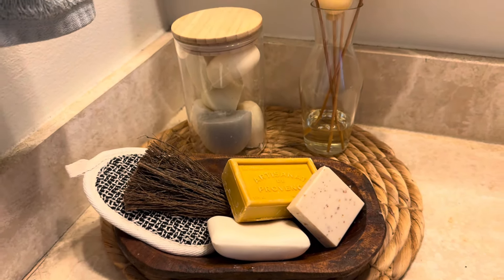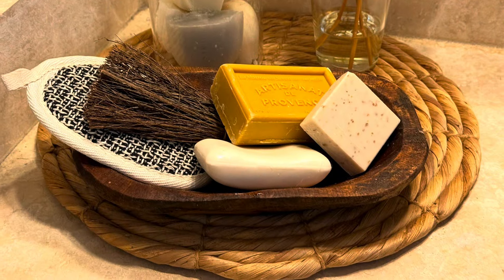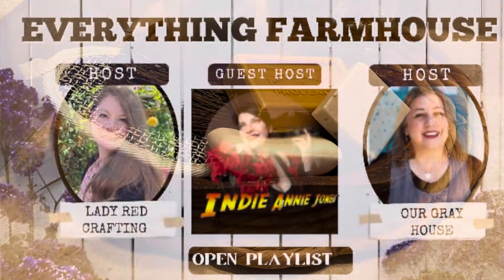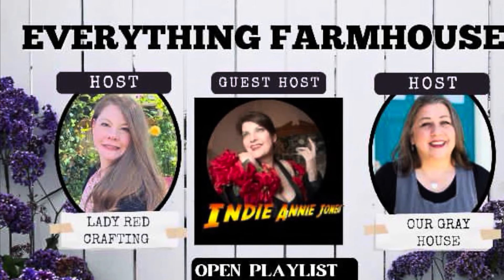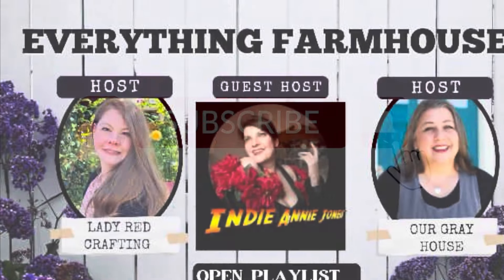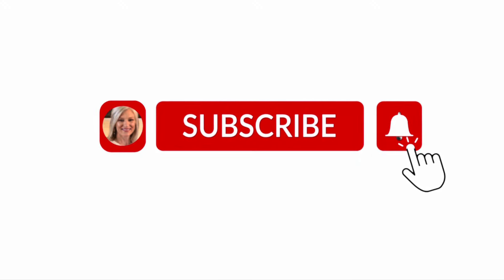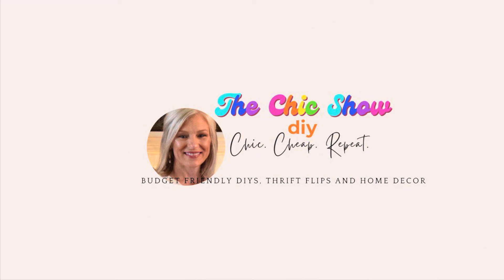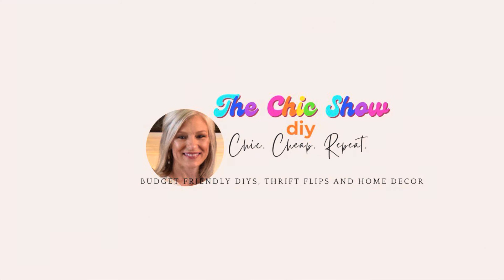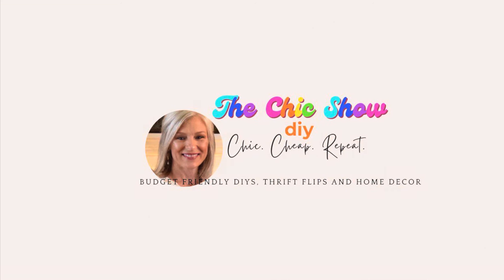Today's playlist is Everything Crafting: Farmhouse, hosted by Lady Red Crafting as well as Our Gray House, with guest host Indianne Jones. All of their information is linked in the description box below, along with the playlist — be sure to check them all out. Thanks so much for watching, remember to share the chic — bye now!